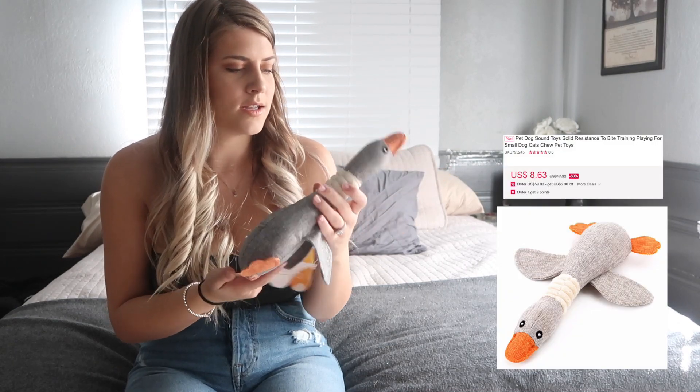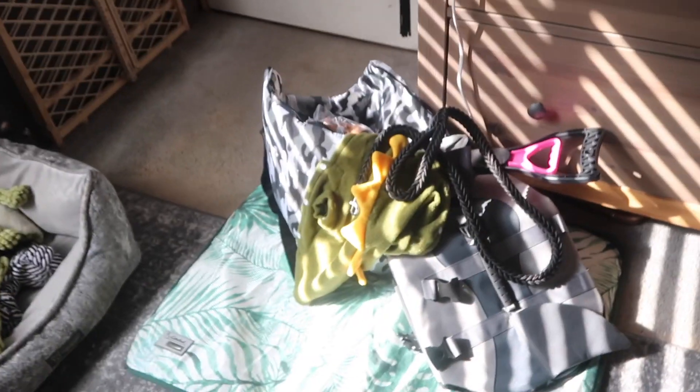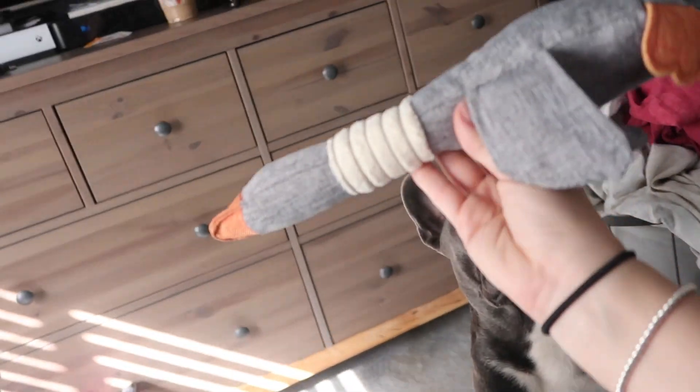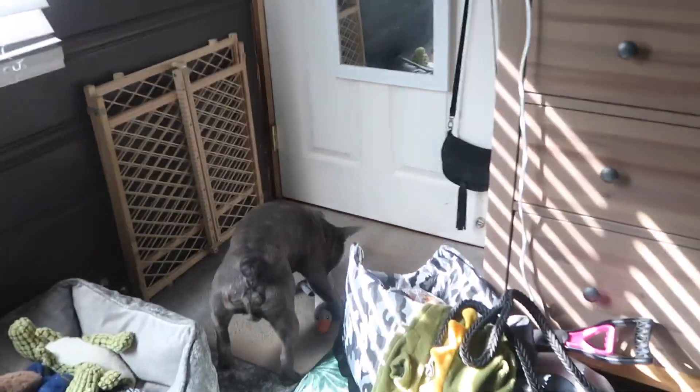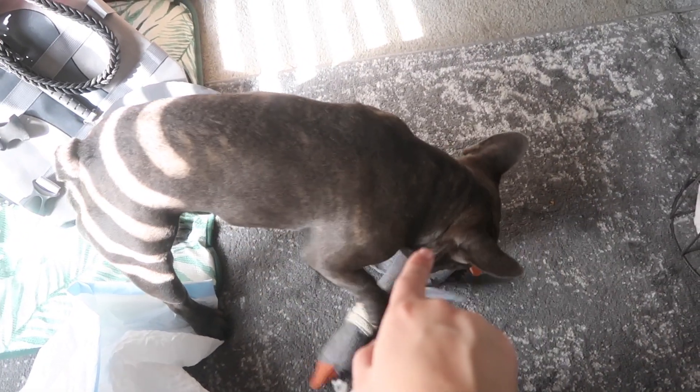Next is this rocket toy. When you throw it it's supposed to go really really far. He likes it — he's looking at it like 'what is that?' Let's launch it! I can't throw it far in here but he likes it and he loves playing fetch, so that's a win-win. I highly recommend this one. Overall I'm noticing the toys are much better quality than the clothes and accessories.